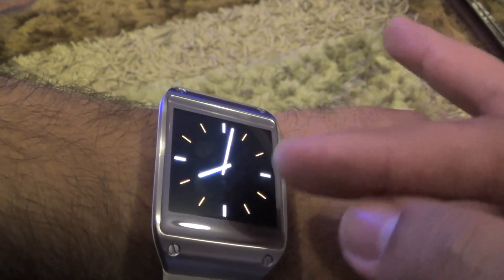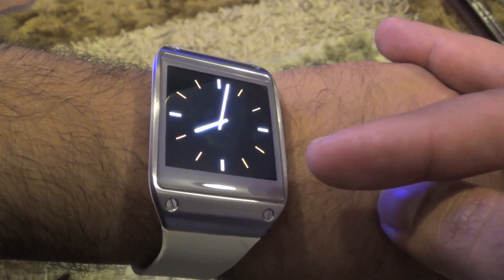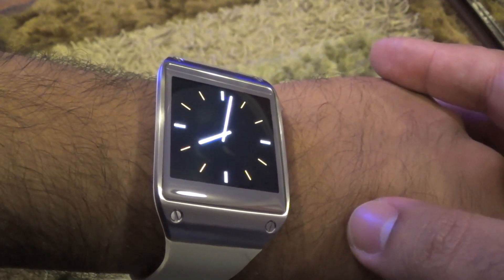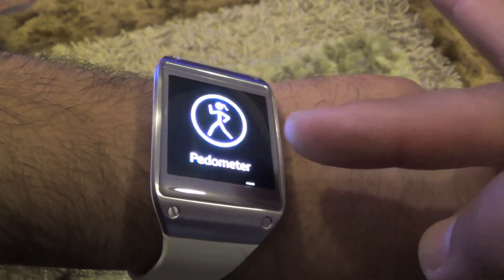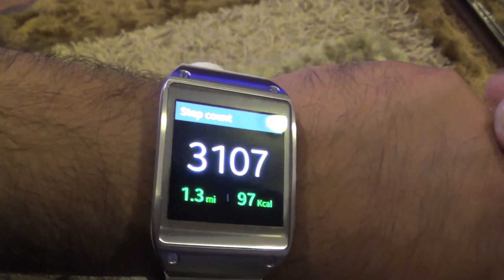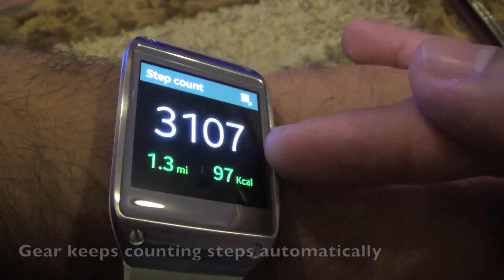What's up everyone. In this video I'm going to show you the Samsung Smart Gear integration with the S Health app on your Note 3. As you can see, it has the built-in pedometer, and if you open that it will show you how many steps you have taken.